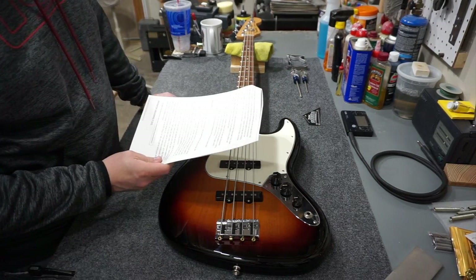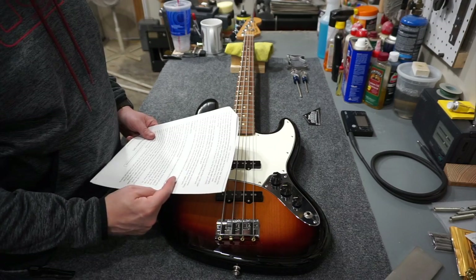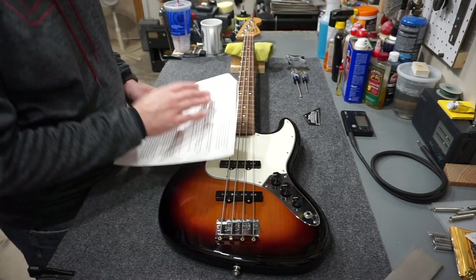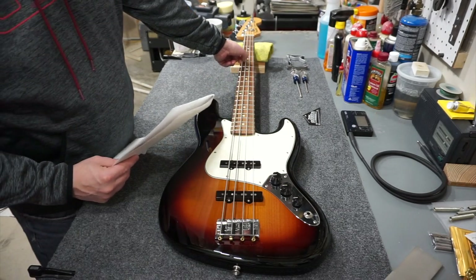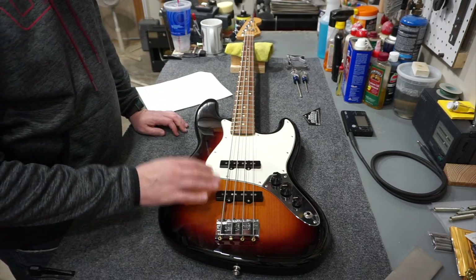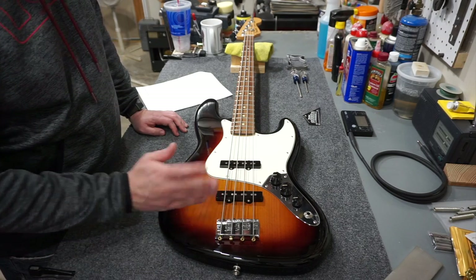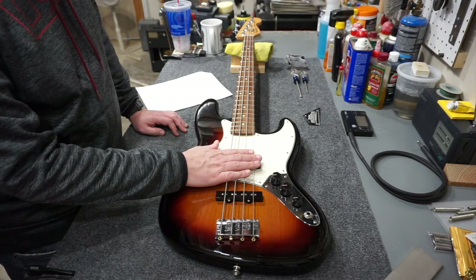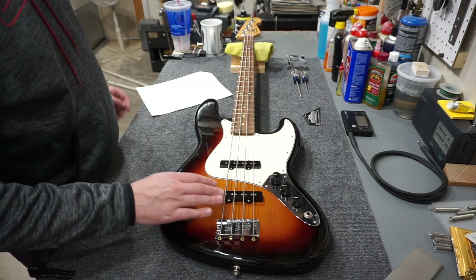The first stage of the instructions after the tools section is about the strings themselves. They mention you should change your strings if they show wear where they press against the fret, if they become oxidized, rusty, or dirty, or won't tune properly to pitch. They recommend running your finger along the bottom of the string checking for flat spots. They also say you should change strings one at a time - though some people take them all off at once, that's up to you.